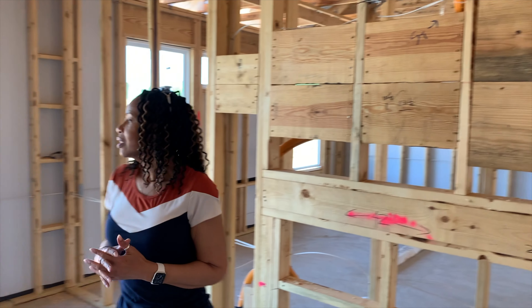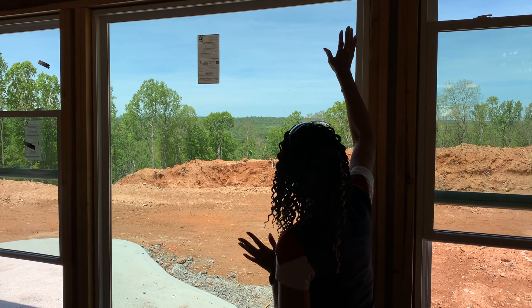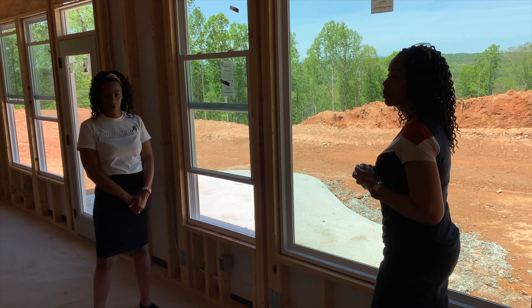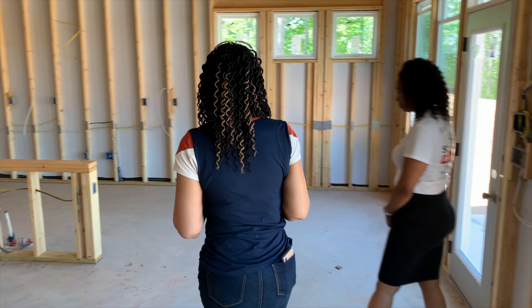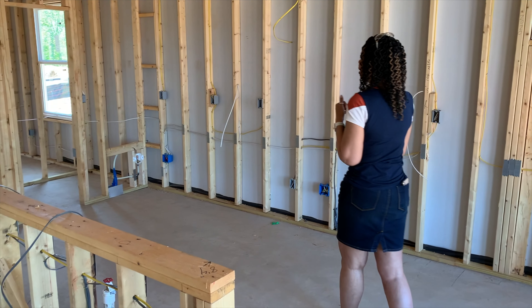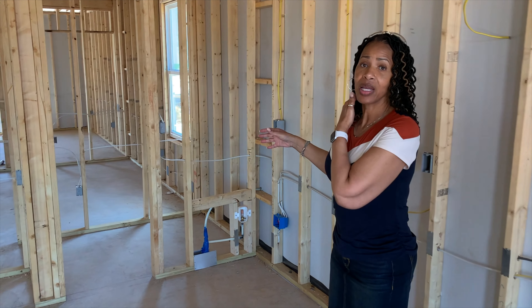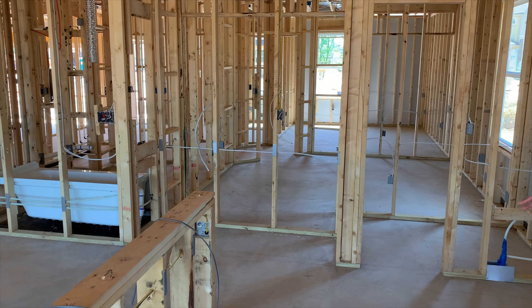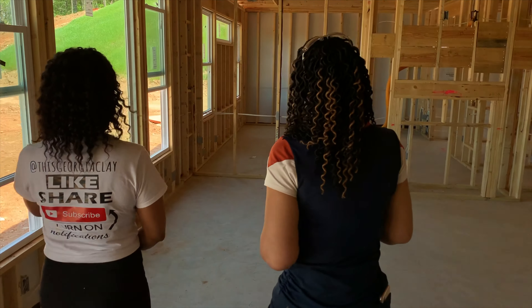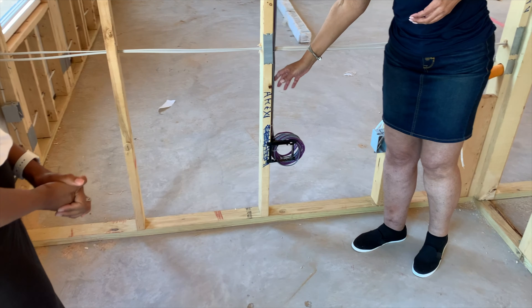Her foyer is very wide — three people can stand there without being on top of each other, unlike a traditional one-story home where the whole house is visible as soon as you open the door. The great room will feature a fireplace with shiplap, with the firebox positioned low to allow more space up top for a larger TV. The view from the great room is absolutely gorgeous and will never be blocked.